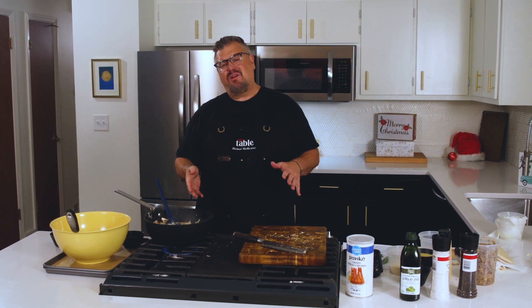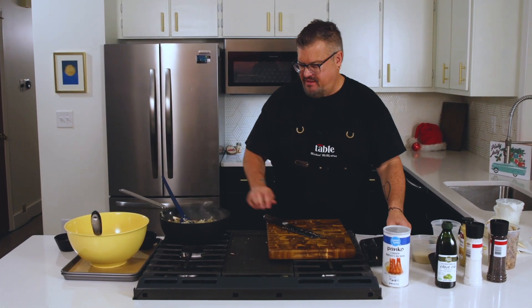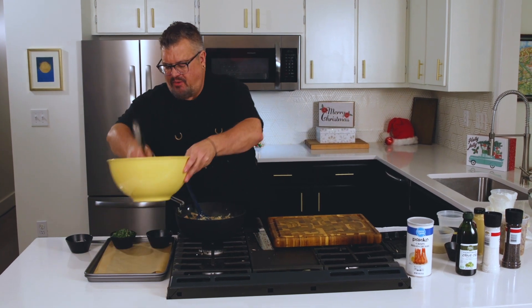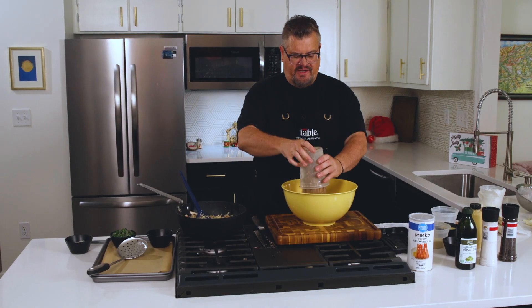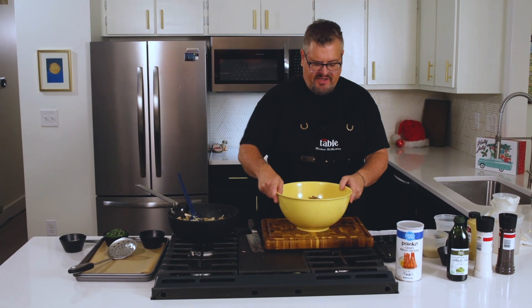You want to cook this until all the liquid has evaporated and it's caramelized — I don't know if you can smell it, it's starting to smell amazing. So we're going to bring that to a caramelized state and then we need to bring it to room temperature. Fortunately I already have that done. You don't have to do it overnight, just get it to at least room temperature because you're going to be putting it on a puff pastry and you don't want it to start getting gloopy.